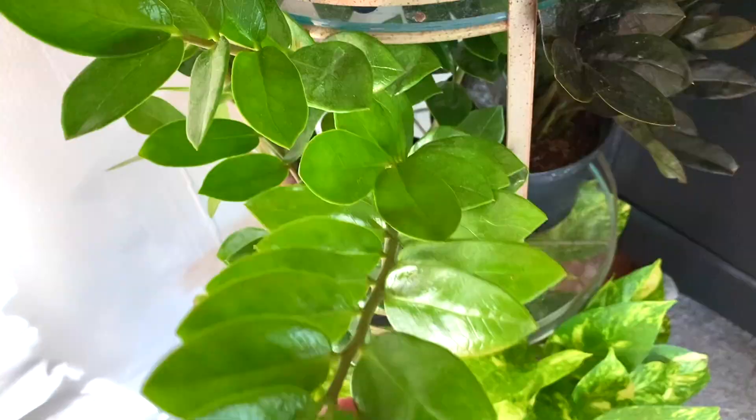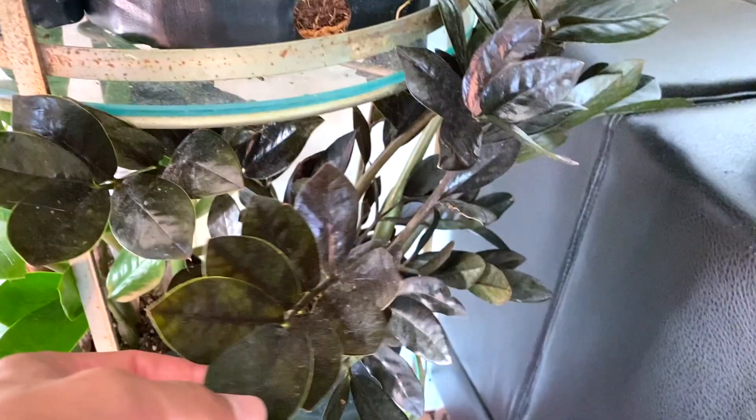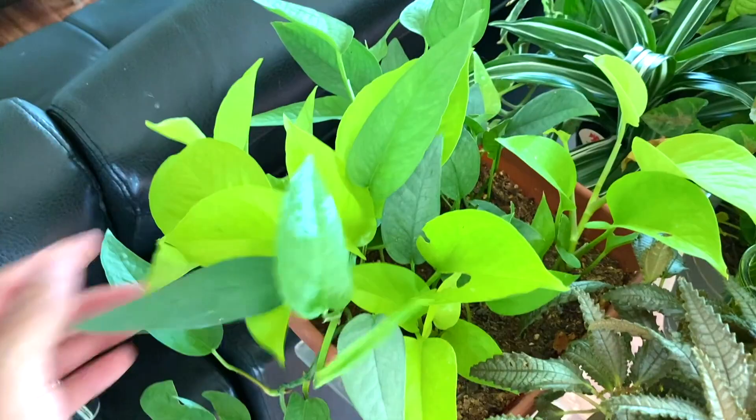These plants are new — green ZZ plants and then we have the black one. And then a basic golden pothos on the bottom. On this table we have a pink syngonium, bird's nest fern, another bird's nest fern, a dark mystery plant, propagations of neon pothos and cebu blue. And look — she is starting to trail.